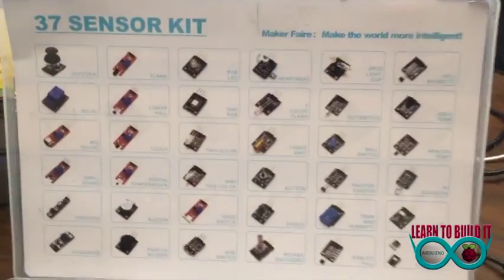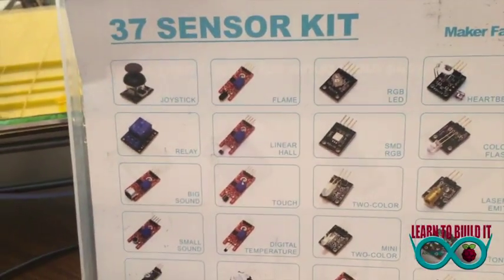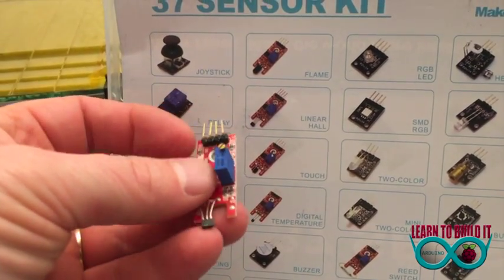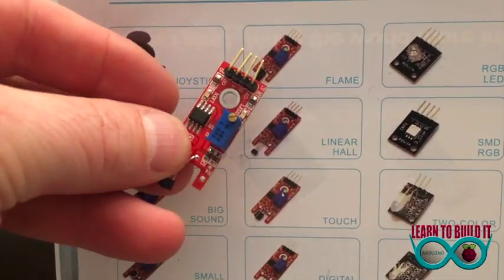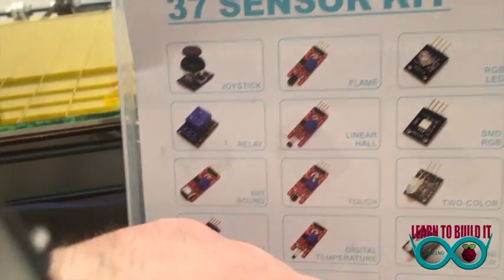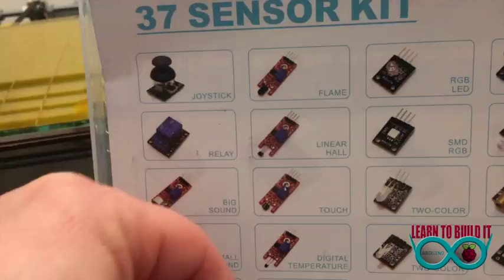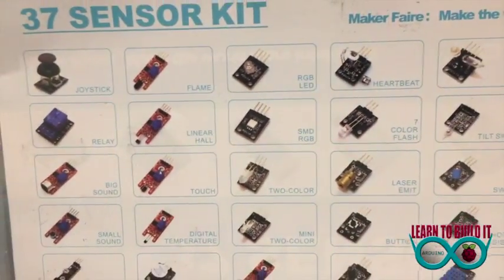One of the cool parts about this versus other kits — when you're looking at a sensor out of the container and you're unsure what it is because you haven't seen these before, you're new and trying to learn this stuff — you can match it up to the chart and go, 'Oh, that's a linear hall sensor.' Or pull this one out right here and go, 'Sure enough, that's the flame sensor.' You will have to learn what to do with it, but at this point it's very easy to know what's in the box.